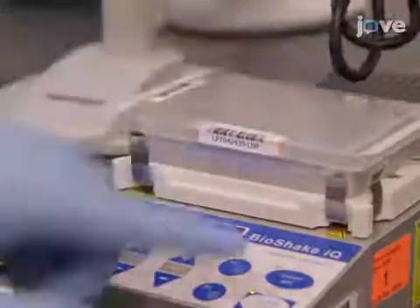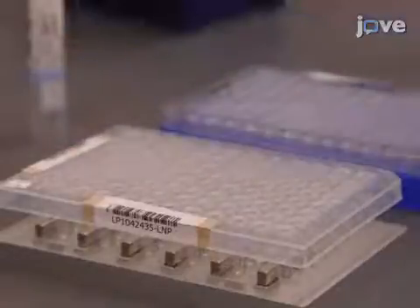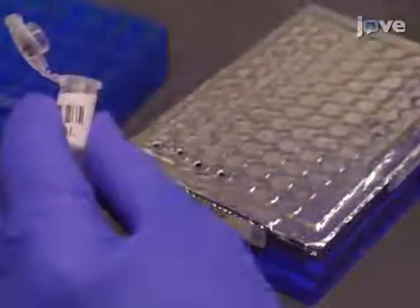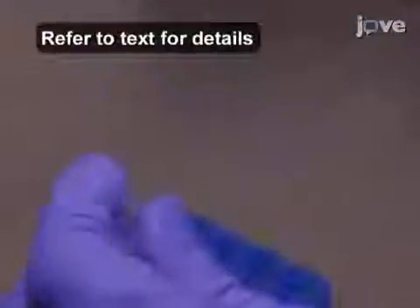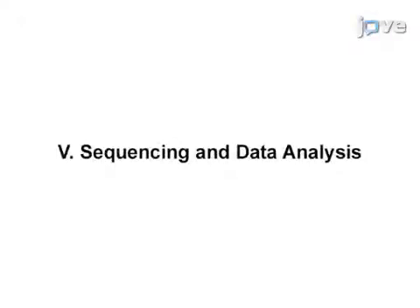Then shake the LNP at 1800 RPM for 5 minutes. Place the LNP back on the magnetic stand and after the supernatant has cleared, transfer 30 microliters of the solution to previously prepared library normalization storage buffer 1 in the storage plate. Then add 5 microliters of each sample to be sequenced to a labeled pooled amplicon library, or PAL, 1.5 milliliter tube. Clean and load the flow cell.